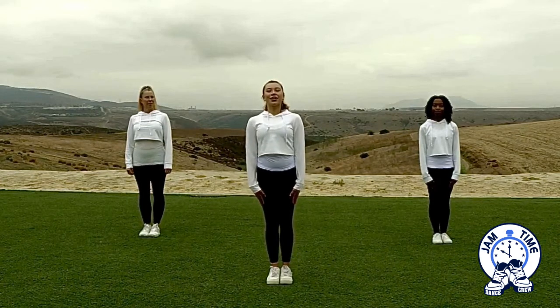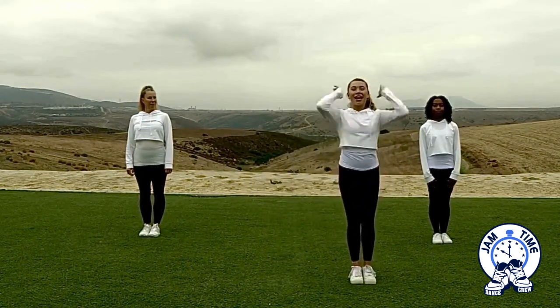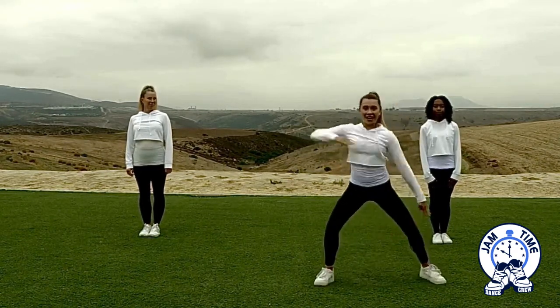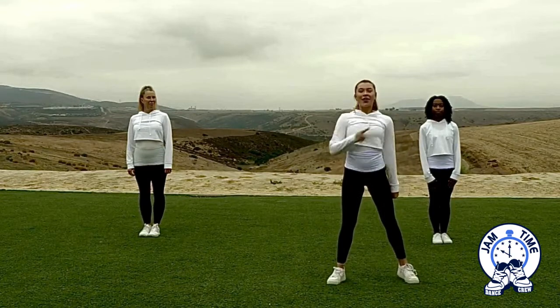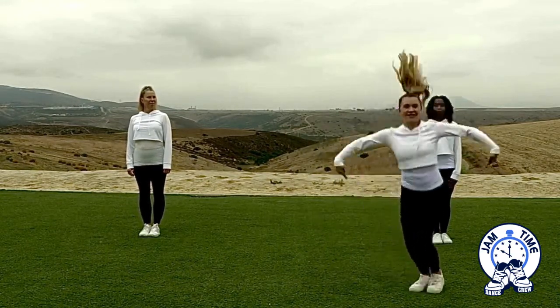Let's start with our feet together. We're going to go 1, 2, 3, 4. Bring our feet together. Hands go to our head. We're going to go 5 and 6, 7, 8, and 1. Jump out, 2, 3, and 4. Look on 4. Kick, 5, 6, jump, 7, jump, 8.